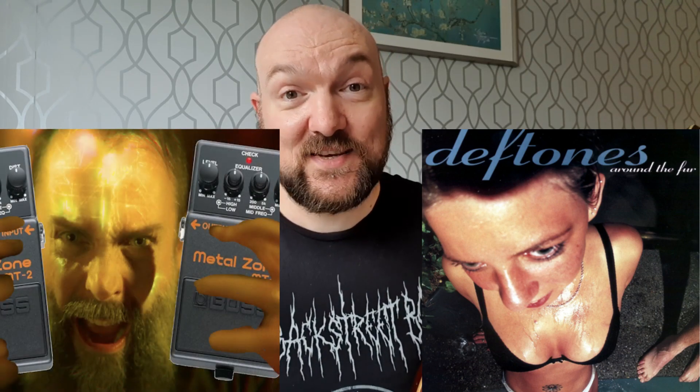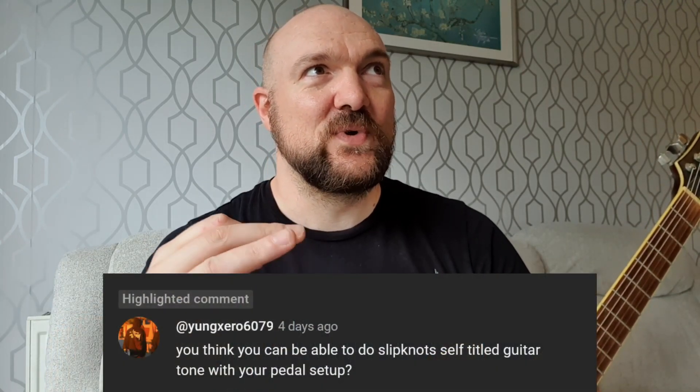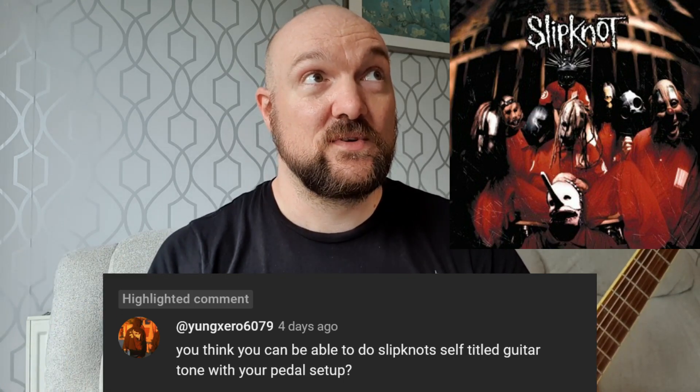Hey, good afternoon. The last video I put up was in response to a comment asking if I could recreate the Deftones guitar tone with my budget pedal setup. I've made a couple of videos on that pedal board now — it's made of super budget pedals that I really like and it does a really good Nu-metal tone. I managed to make the Around the Fur album tone using just the Boss Metal Zone, and on that video I got another comment from Deathblow asking if I could create Slipknot's self-titled guitar tone with my pedal setup.